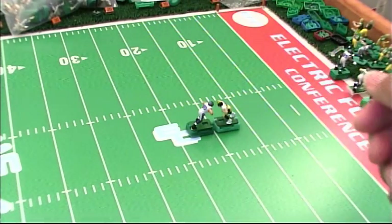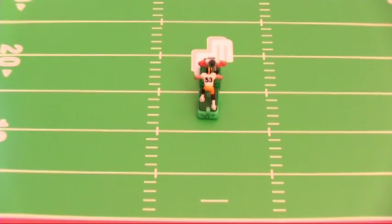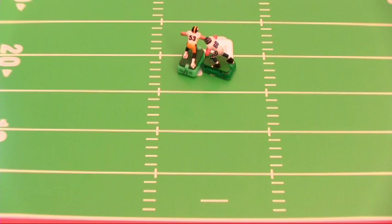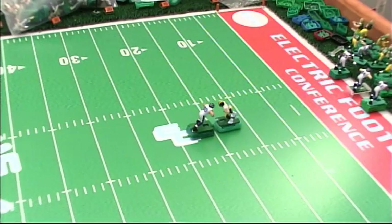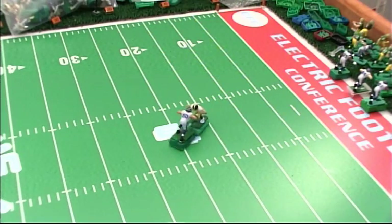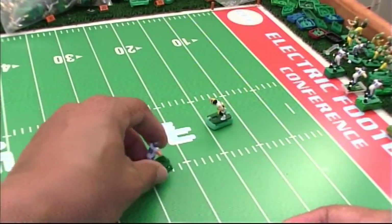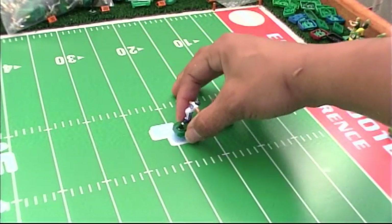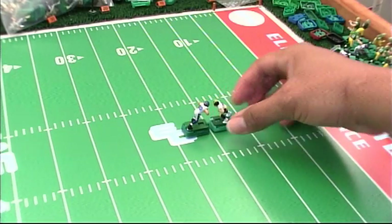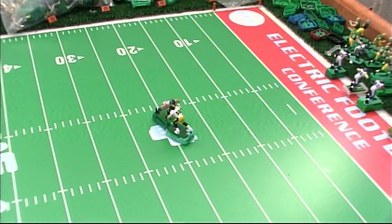Now let's go ahead and put Marquise Pouncey up against Max Unger and see what type of battle we get. Did you see how fast Max Unger left the line of scrimmage? Let's set it back again — one more time. Look at that. Let me make some adjustments here — we're going to sweep these prongs back again to make sure we're good. This is a tweaked unboiled base on the Max Unger figure. Let's run it again. It's not making a difference.